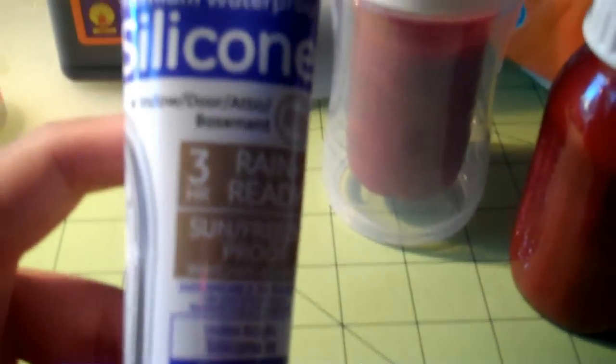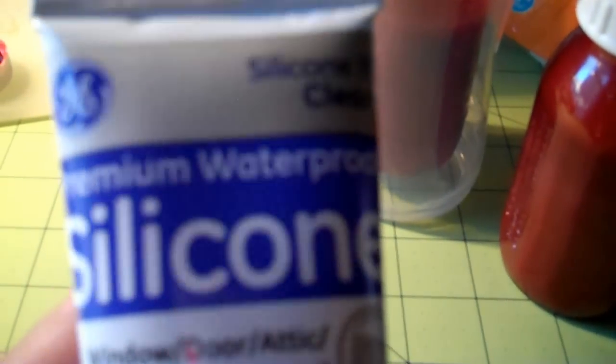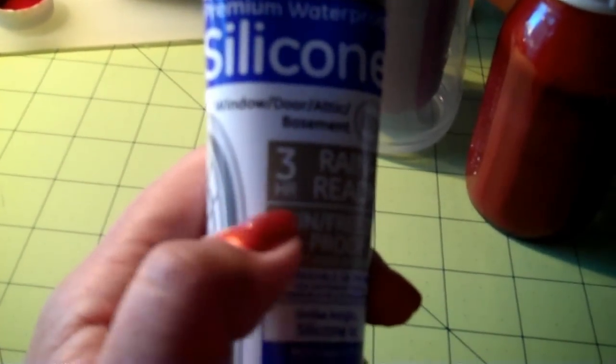Gage is gonna love his bottle. I'm gonna seal it — I got the glue today that Melissa told me to use. It is premium waterproof silicone, clear — make sure it says clear. I remembered which kind because it had a window pane on it and said 'rain ready.' I think this was $3.97 at Walmart.